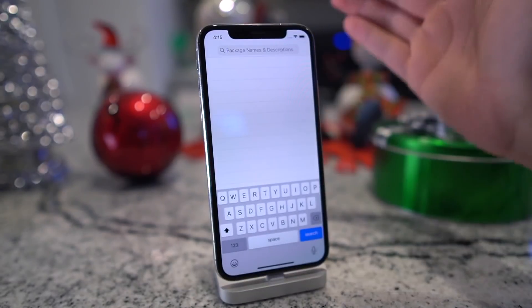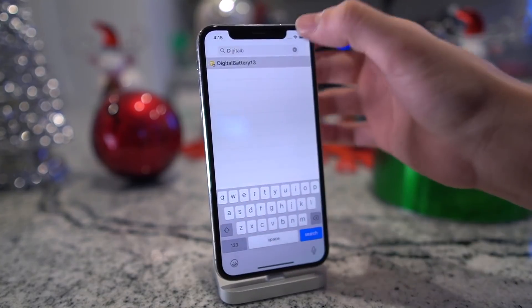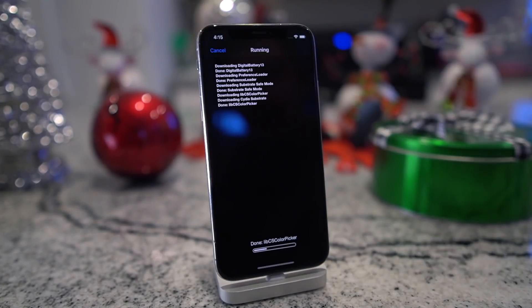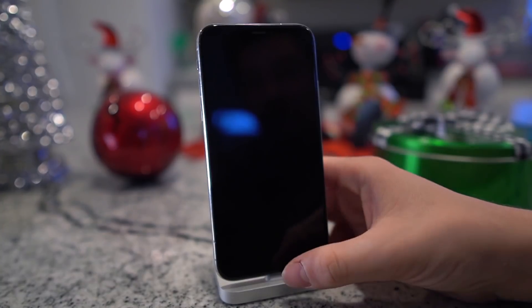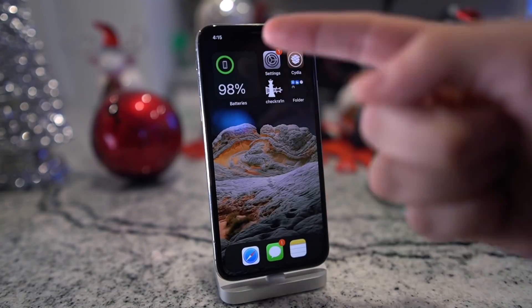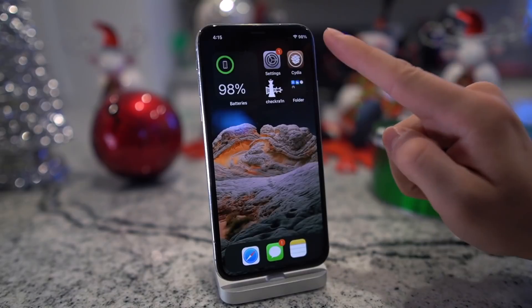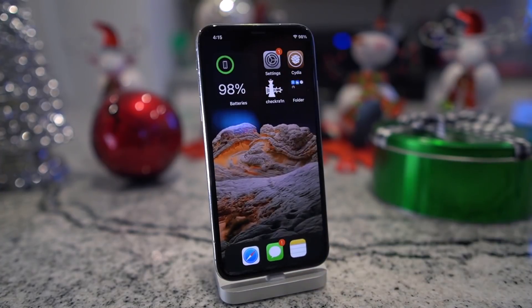Now we should be able to install tweaks right off the bat. An easy one to test is Digital Battery 13, which places your battery percentage up in the top right instead of the battery icon. Let's just see if this one works on iOS 14. And there we have it, guys — obviously on iOS 14 with the widgets, but we have our battery percentage there up in the top right. Super cool that Cydia can be run on iOS 14. Unfortunately, it's just the CheckRain jailbreak, which comes with some caveats like limited device support, and it's a semi-tethered jailbreak, meaning you have to tether to your computer to boot the device if it ever restarts.